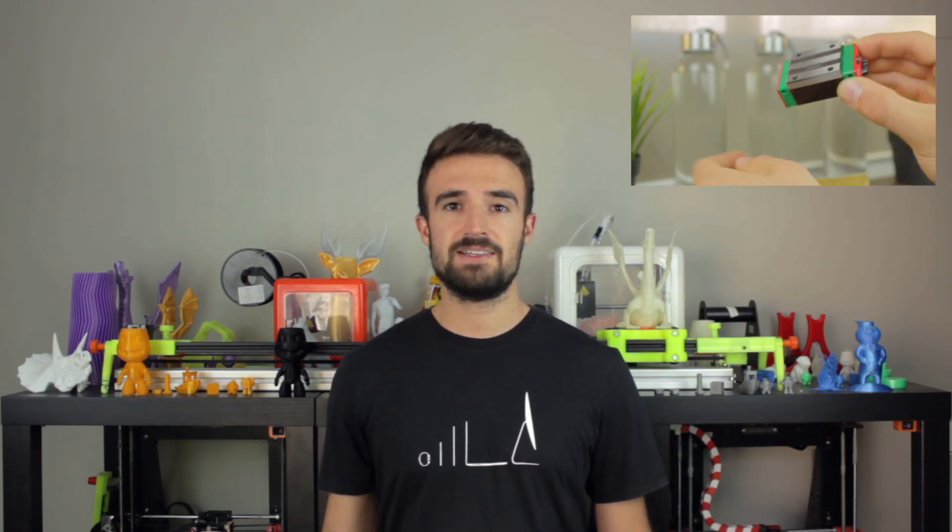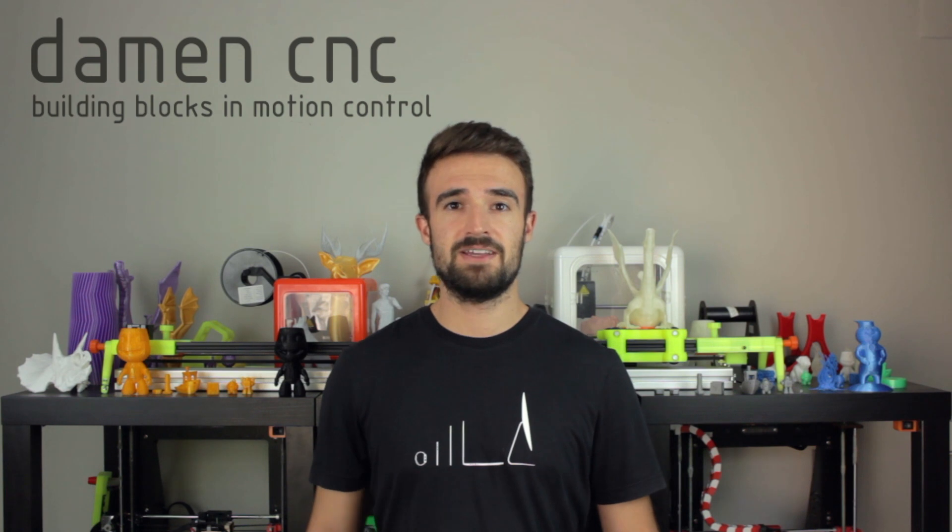Today I'm going to unbox all the necessary components for motion dynamics that we're going to use for the movement in every axis of the 3D printer. All these components have been provided by the main sponsor of this project, Damen CNC, who has made a huge sponsoring providing more than 1000€ in components.